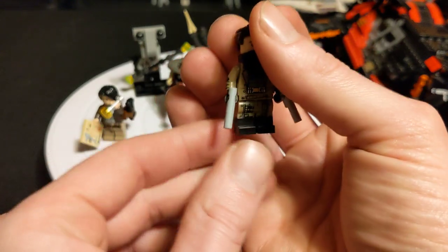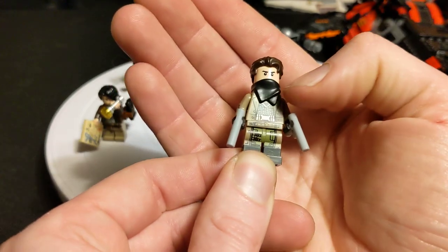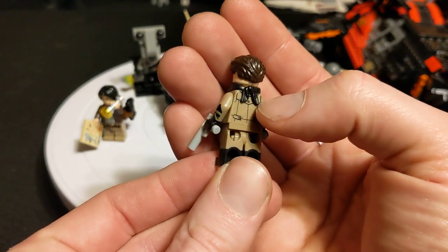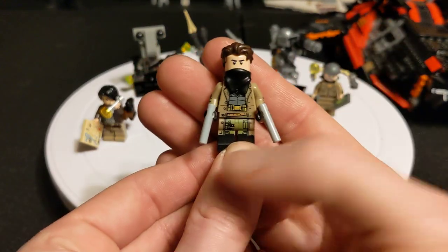He's got the trench coat and stuff, and he's sort of like a gunslinger. This is like the classic bandana — I know they used to use it for the cavalry minifigures a long time ago. He's got his dual pistols.